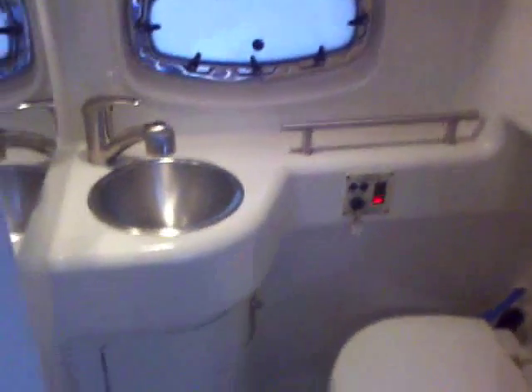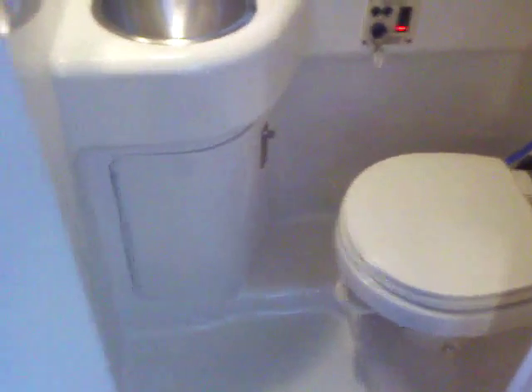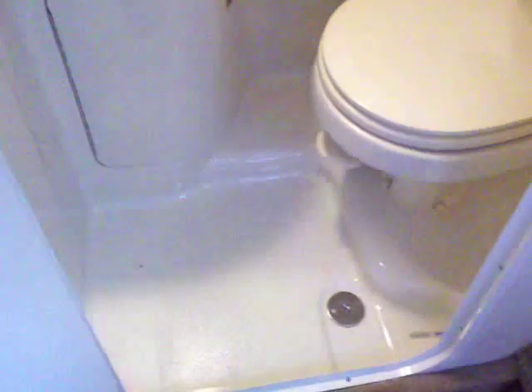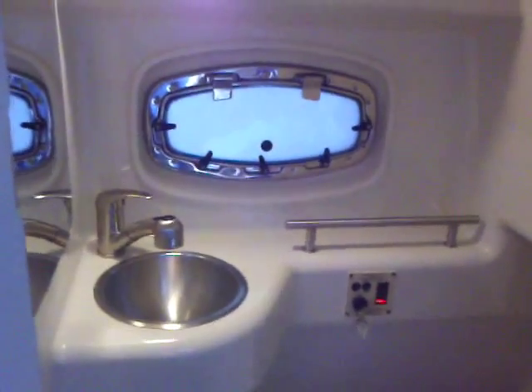Taking a peek in the head compartment, you can see you have your sink, your commode. This is actually a porcelain commode — it's the vacuum flush head. Storage down under there, and your sink nozzle will actually mount up there and work as your shower, with the base acting as the drain. Very nice for people that want to overnight on the boat. You've got everything that you need right here.